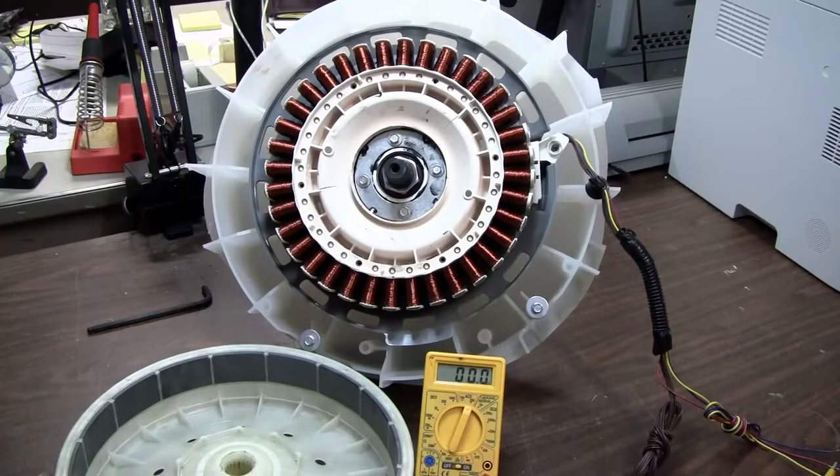Hello, all you science furs and everybody else out there in YouTube land. Scorch G Dragon here. Today I would like to demonstrate what I would call a free three-phase alternator.